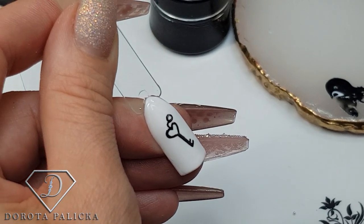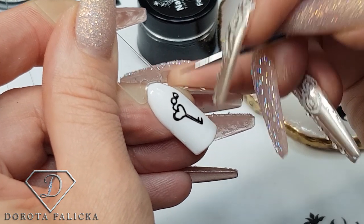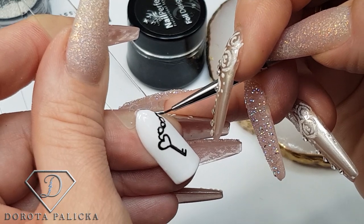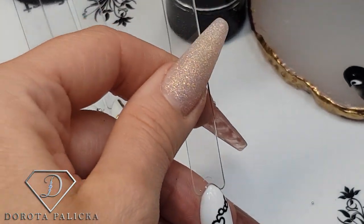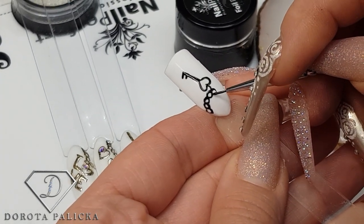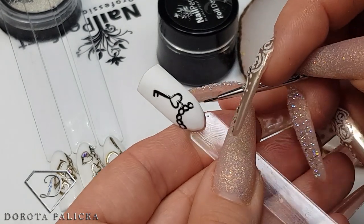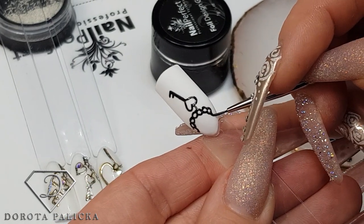Basically what I'm doing is I'm just painting small circles for the chain links. I think every lady would love these kinds of designs because they're very elegant and they're not over the top. Now these tips are not the most comfortable ones to work with, especially for a transfer foil, but I will show you my best.